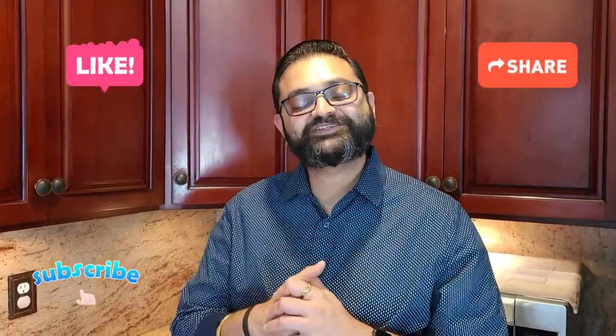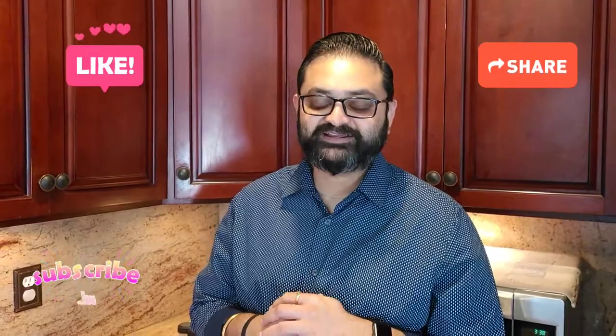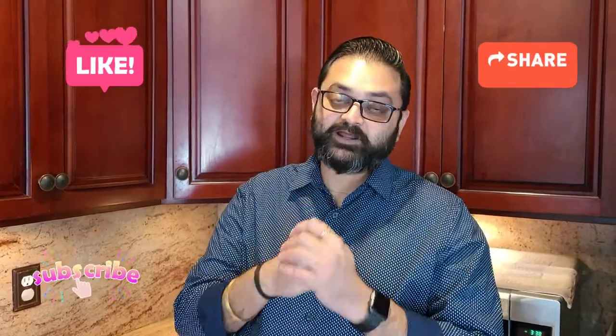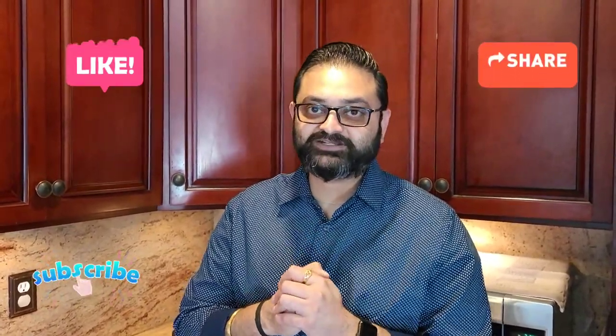What's up guys? Thank you so much for all the love you guys give me. I really really appreciate that. Also want to thank each and every one of you for all the amazing messages you guys sent me when I wasn't feeling good. I appreciate you guys, thank you so much.